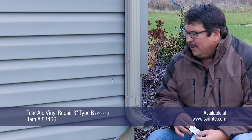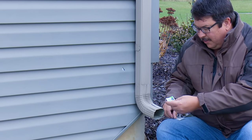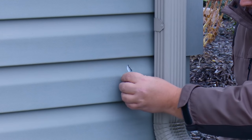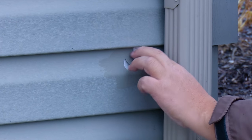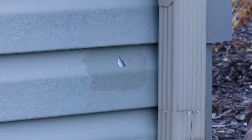TairAid Type B will stick like crazy to vinyl siding and it will keep water from getting into this hole and possibly damaging the surface underneath the vinyl siding. The first thing we want to do is clean the surface with an alcohol prep pad. This takes off any dirt around the surface so that we can adhere our repair patch, which has a very strong adhesive. Now we'll let that dry for a little bit.